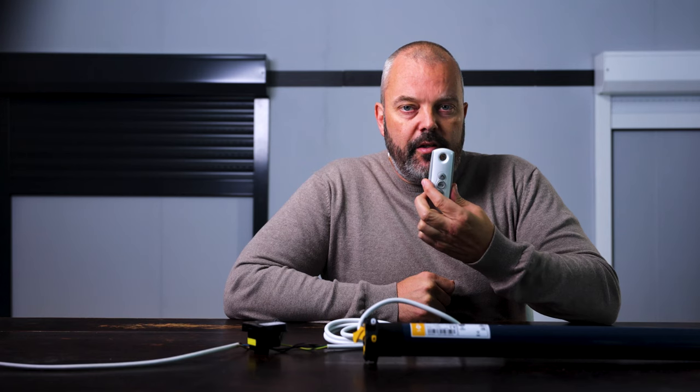Hi guys, Otter here from Tron.com. Today I'm going to show you how to remove the one single remote that's in the memory of your Centralis RTS. This is a special case because when you have multiple remotes linked to the receiver, you can remove them via the remote control — but in this case you can't.